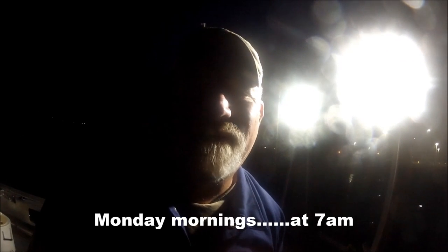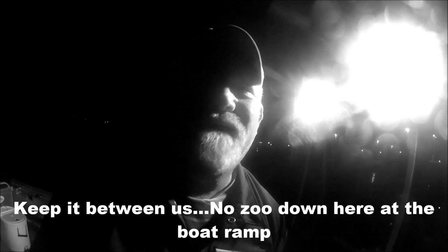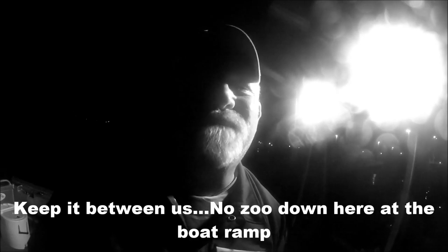I'll tell you a little secret. There ain't nothing like Monday morning at 7am. Keep it between us — no zoo down here at the boat ramp.